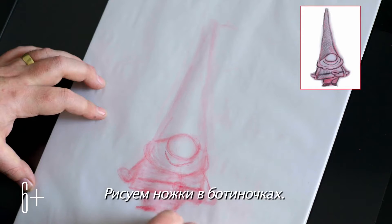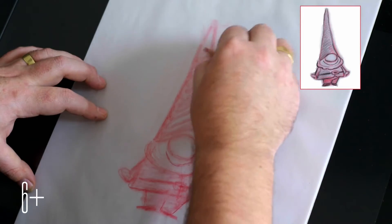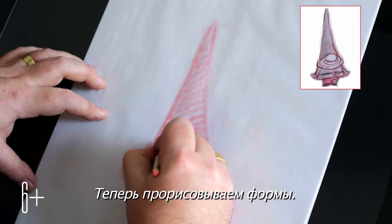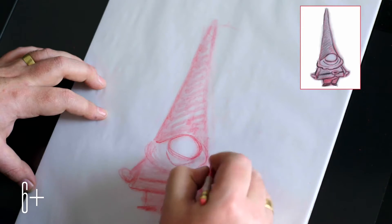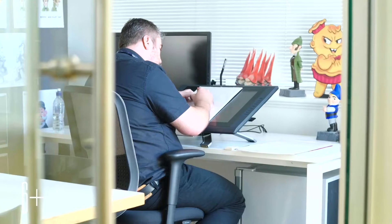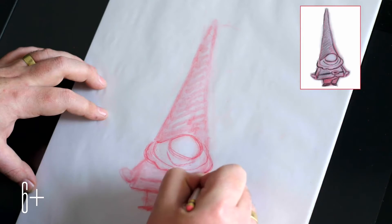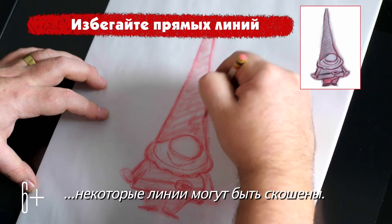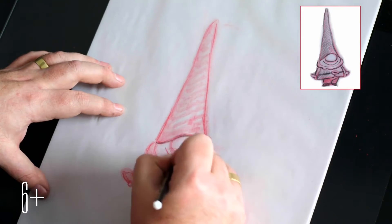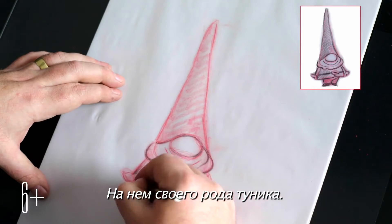Then put in little boots — tiny little feet. Let's start to put some forms in to find some of the shapes, and start to put some more details on, cutting in that tunic.